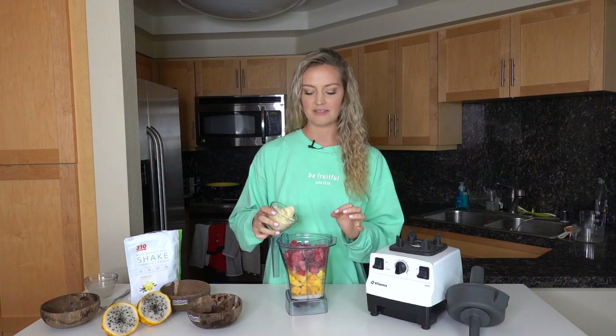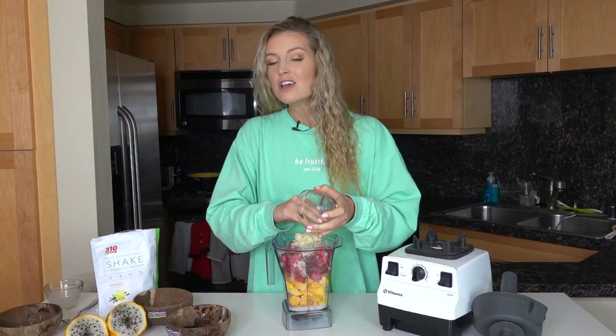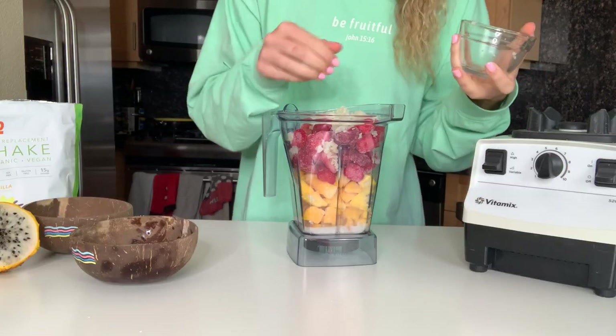And then our secret ingredient — about half a cup of frozen riced cauliflower. I'm the queen of putting frozen riced cauliflower in my smoothie bowls. I do that because you can't taste it, but it adds a little bit of nutrition and veggies to your smoothie bowl, and it makes it thicker without adding extra sugar.